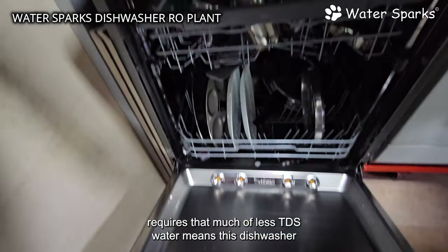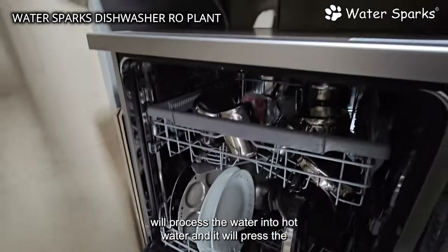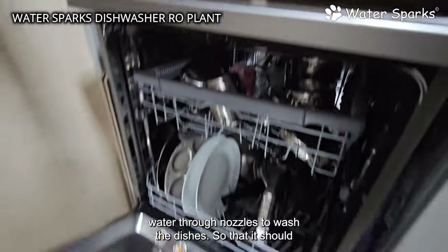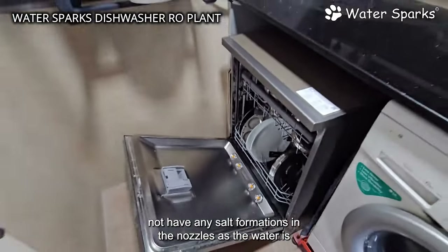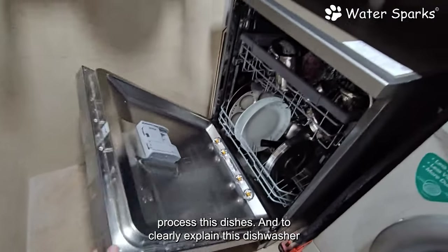The reason the dishwasher requires such low TDS water is that it processes water into hot water and pressurizes it through nozzles to wash the dishes. This means there should not be any salt formations in the nozzles as the water gets heated. Therefore, it requires low-salt water to process the dishes effectively.